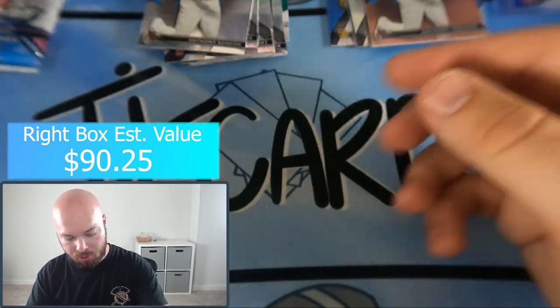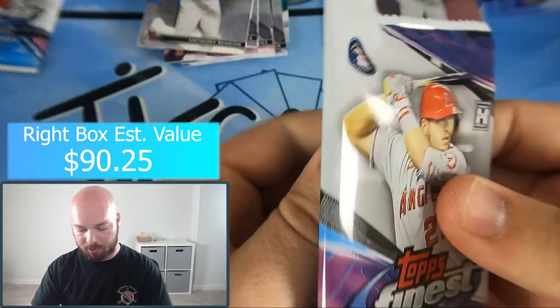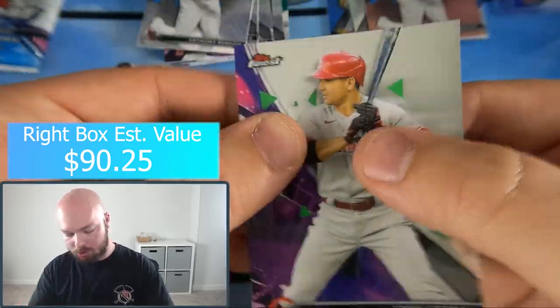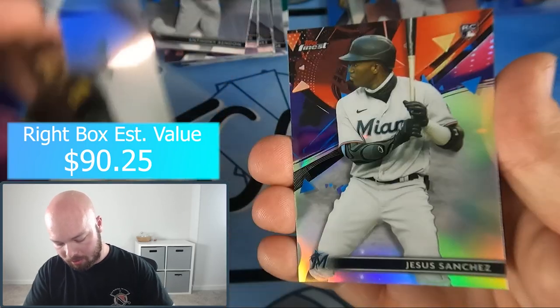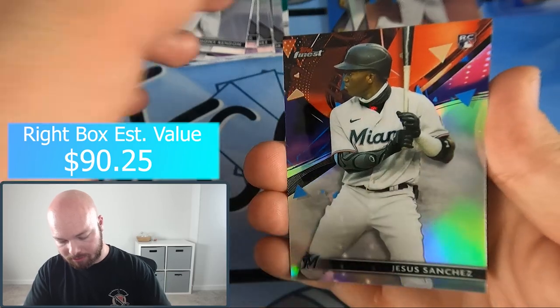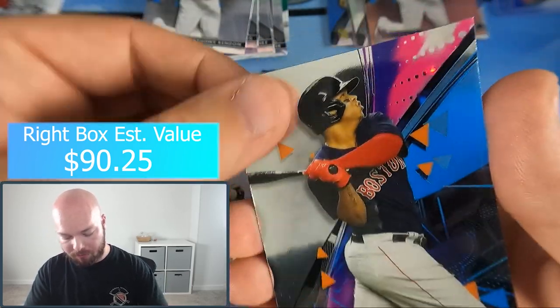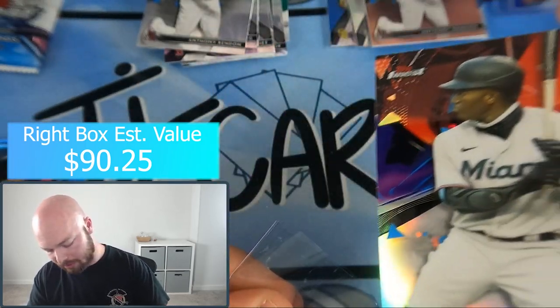We still have two packs remaining, so still a chance of hitting a massive short print parallel. Pack five: Joey Votto, Blake Snell, silver Jesus Sanchez, Vlad Jr., and Rafael Devers. Silver Jesus Sanchez — nice pull there.